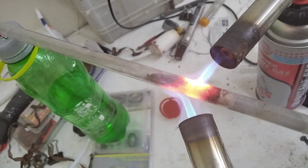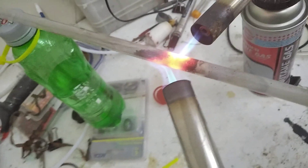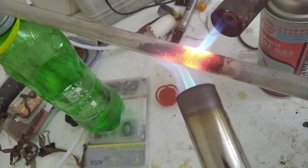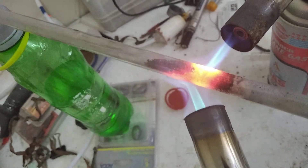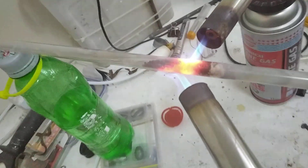Over here we have our MMO catalyst. It is a mixture of manganese and copper oxide. It's being heated at low heat by these two flames because it cannot self-sustain like platinum, but it is cheaper.